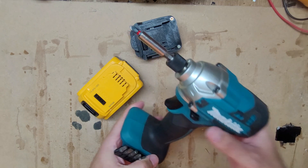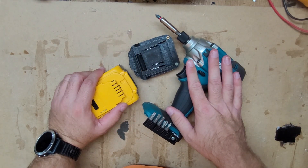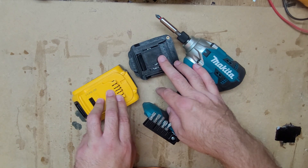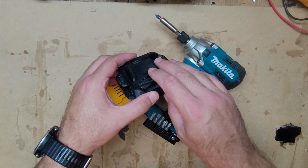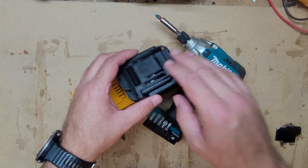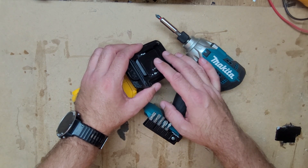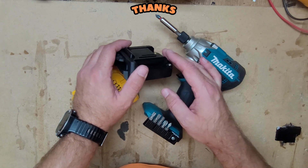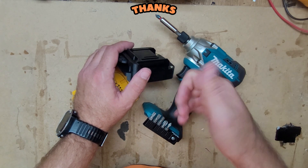That's it, thanks for watching. Please subscribe, and if you need this kind of adapter, you can visit my shop on Etsy and ask for a custom order if you don't find it in the shop. Thanks for watching, see you next time, bye!